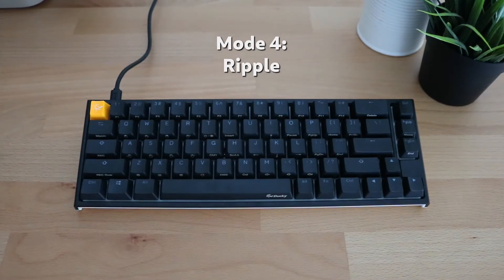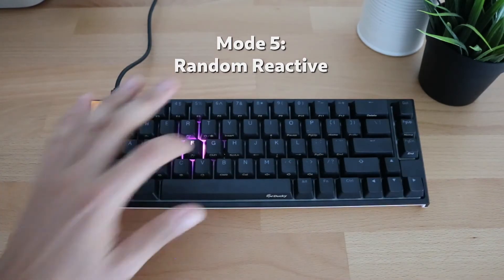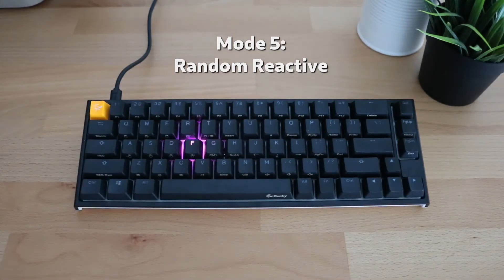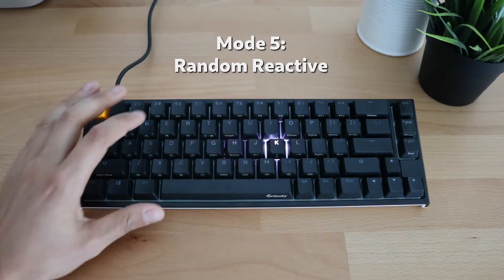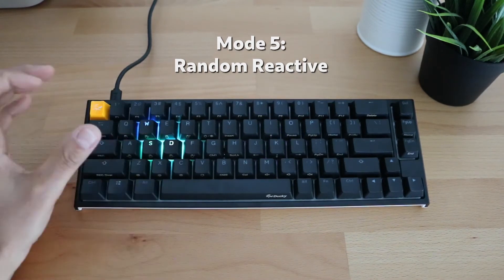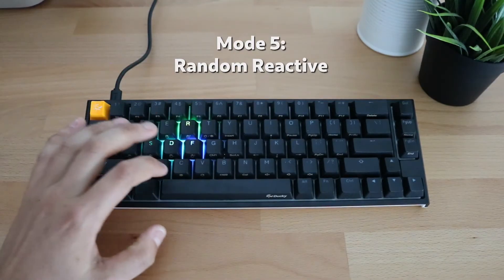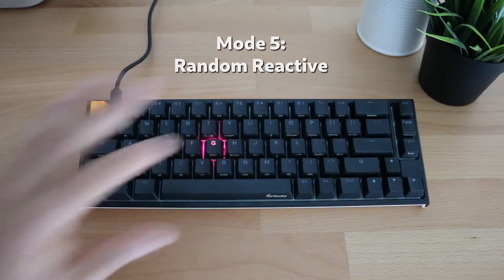Our fifth mode is called random reactive mode. Each time you click a key it will show a different color on the keyboard, reacting to key presses and showing a random color. As you can see, the colors slowly fade away after each key press.